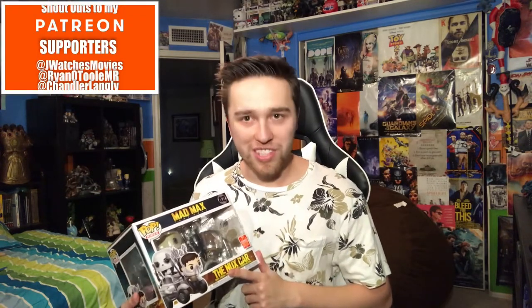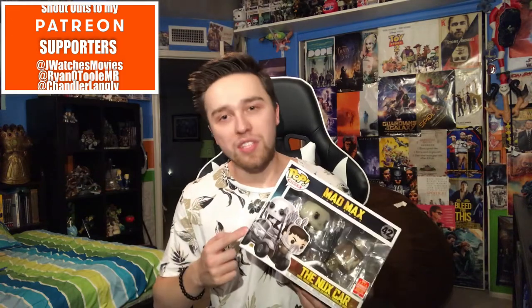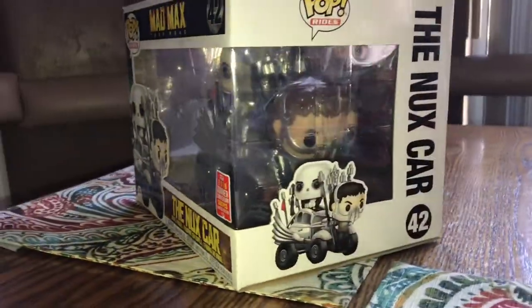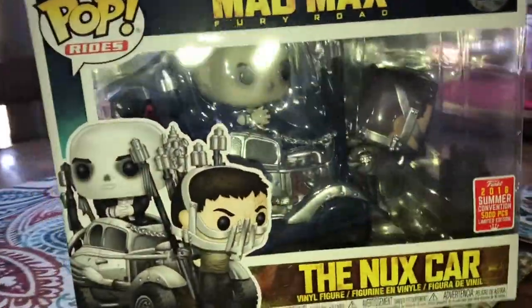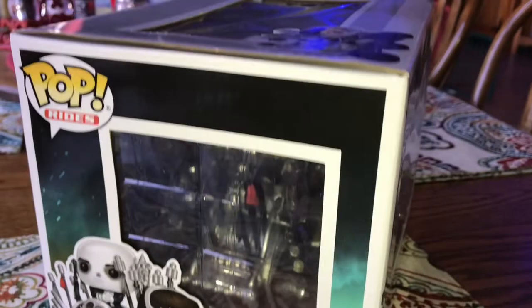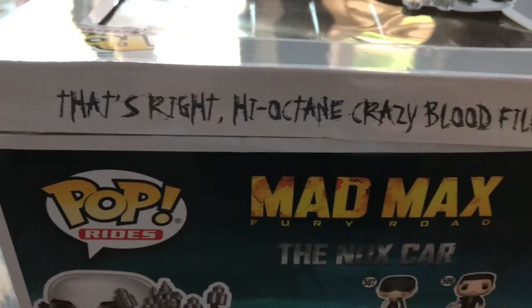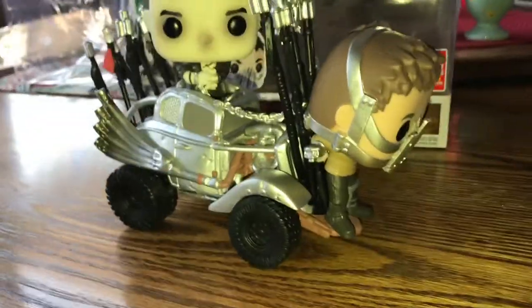When I saw this for the first time I was like, this looks amazing. I'm a huge Mad Max: Fury Road fan, so I knew I had to collect this. I think it's out of 5,000 pieces. I really wish it came in that big black box — that was a cool box. Let's open it and get an in-depth view. Tell me down below — were you guys lucky enough to get one of these cars?